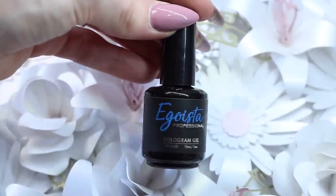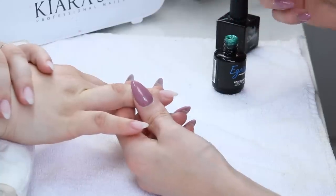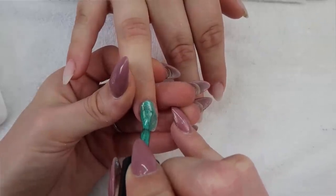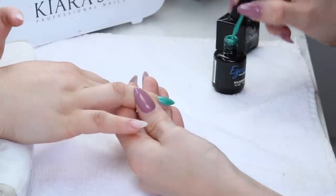For the ring fingers, I'm adding this stunning hologram gel from Egoista — this is number 14. My model Bailey loves the Egoista hologram gels, and if you want to see more of them, check out my Egoista hologram swatch video. This will be the feature nail and the other nails will be painted white.